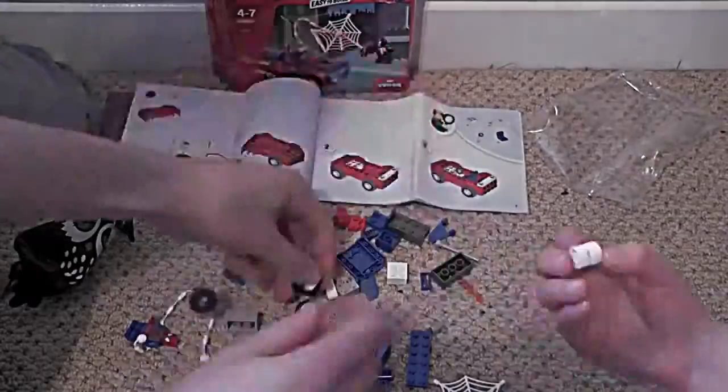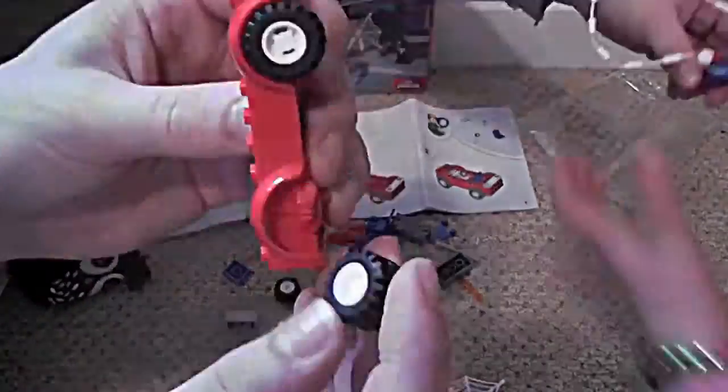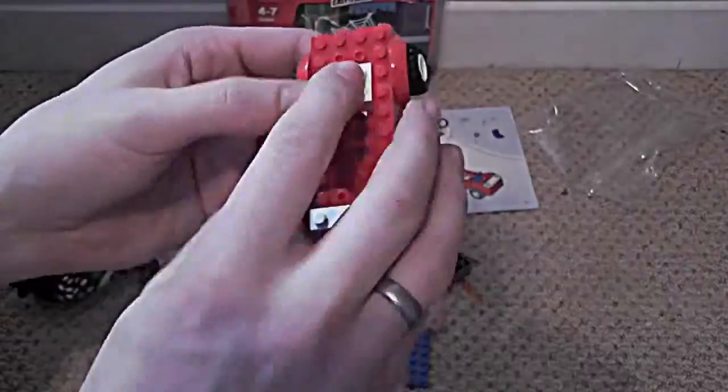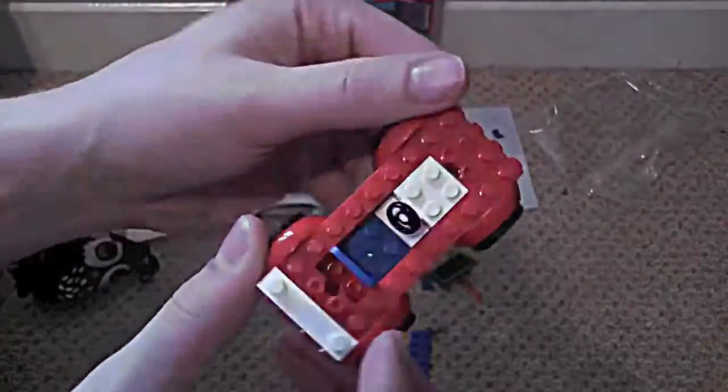So we're going to build a car now. There's the body, you're going to get the wheels. And there's the base of the Spider-Man car. We've got the seat and the steering wheel in.